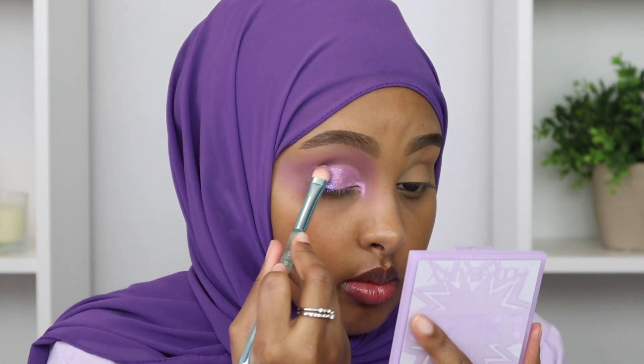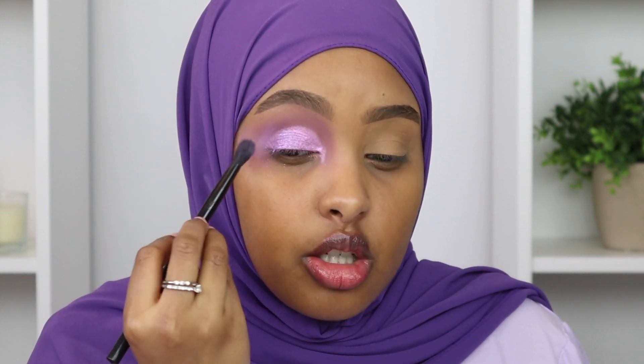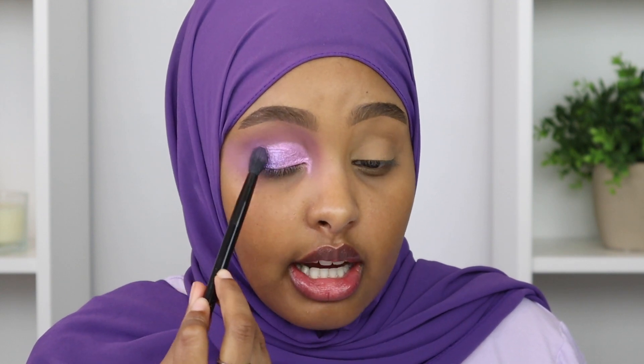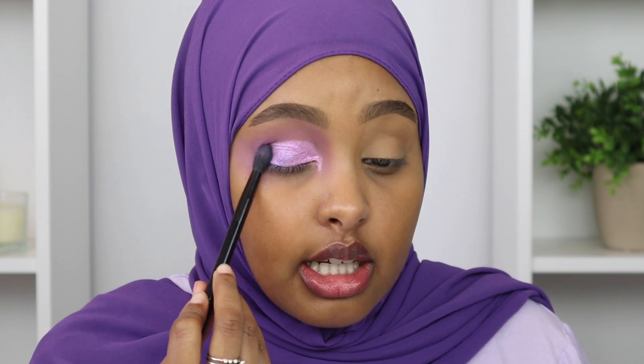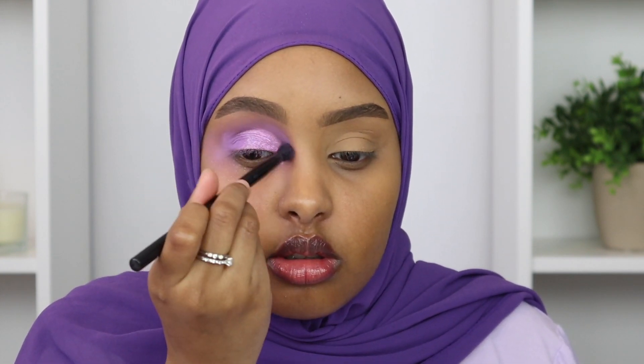That is really pretty. On the outer corner, I'm going to go in with this darker purple shimmer. I'm going to use a makeup brush color cleaner to wipe away the color from the Huda Beauty brush so I can pick up the darker shade. Now that we have those shimmers packed on, I'm going to go back in with my NYX number 17 brush and the crease color to redefine it, since packing on the shimmer blended it out a bit. I'm blending it into that darker shimmer shade to create a gradient effect between the mattes and shimmers.